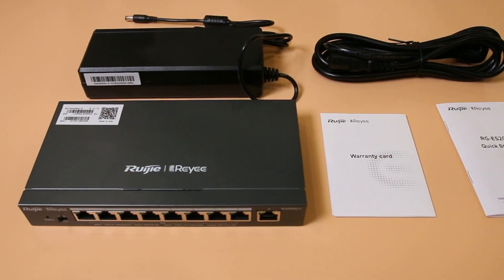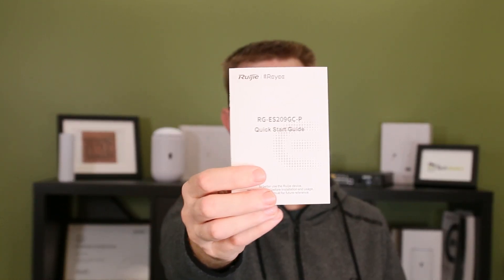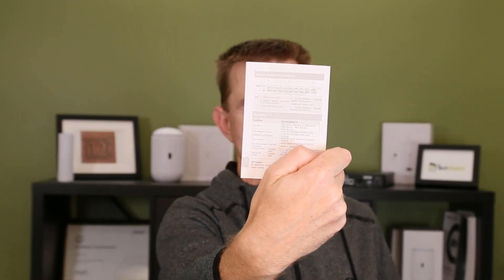Firstly, let's show you what you get in the box. You're going to get the warranty card — this is one of the reasons why I love Ruji Rei: three years of warranty, out of the box, good to go. Really a great opportunity to beat other vendors out there on their 12 months. You're also going to get your get started guide, which has descriptions of how the product works.